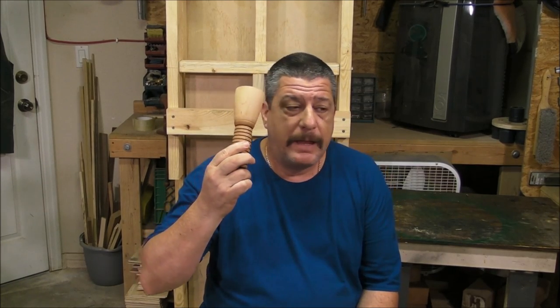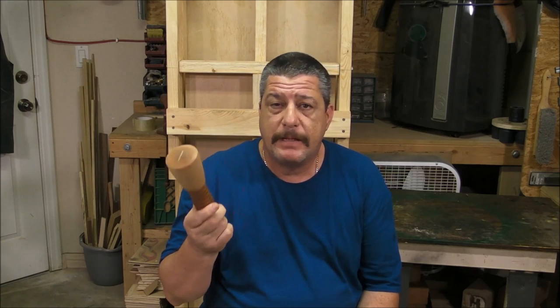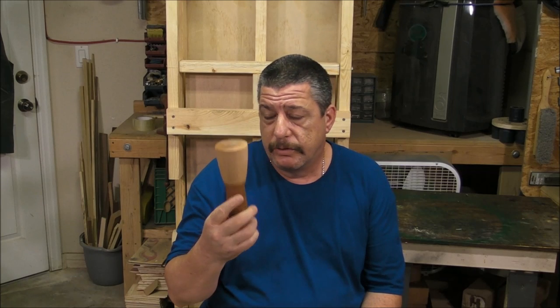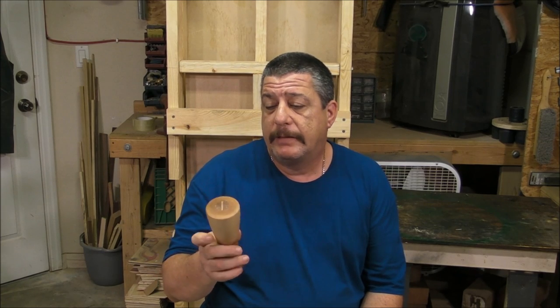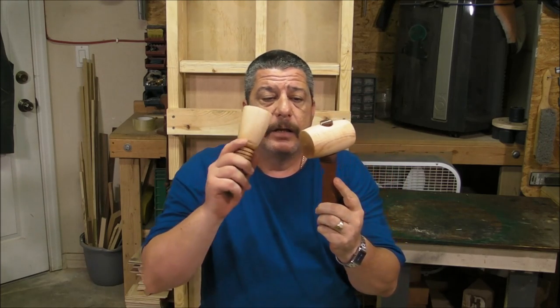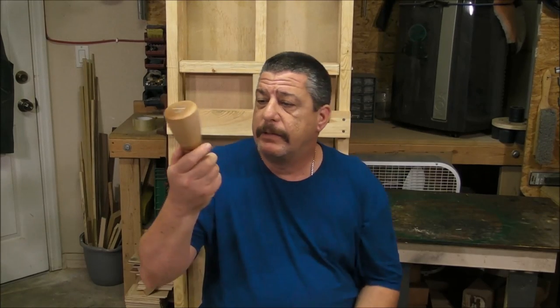I'm pretty sure this one can be made from just one piece, not like this one which is two different woods. But the size that I had from the hard maple doesn't allow me to do it in one piece, so I decided to make them two. In the other head I used hard maple and jatoba, and this one is hard maple and mahogany.